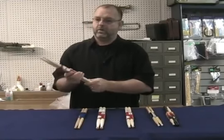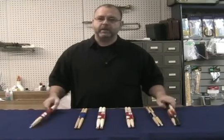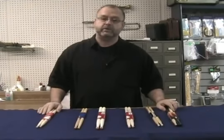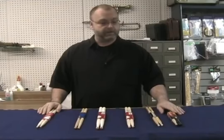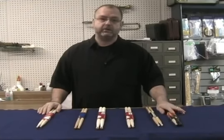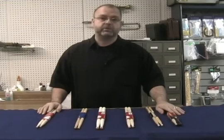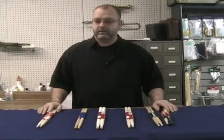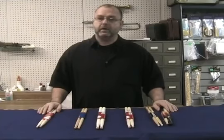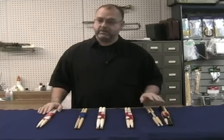There are different shapes and sizes of drumsticks. Today there are a lot more choices than when I first started playing. When I did start, we had basically three types to choose from, designated by a letter: A, which stood for jazz or orchestra; S, which was for street playing or marching; and B, which was for concert band. And that was about it.